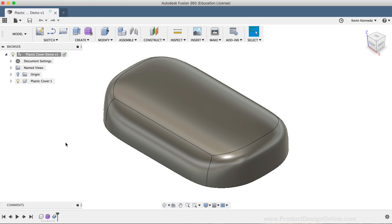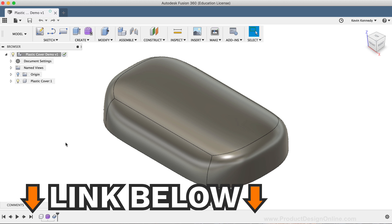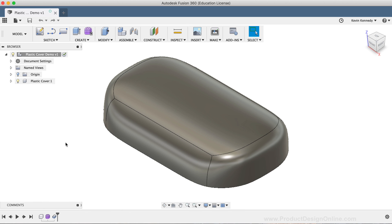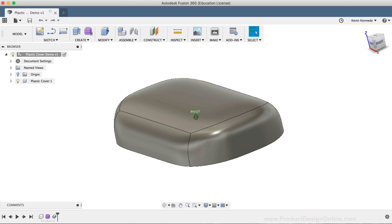Welcome back to Sculpting for Plastics in Fusion 360. This video is part two, so if you haven't watched part one, click the link down below in the video description or hit that info icon in the upper right-hand corner. In part one, I sculpted the plastic shell and demoed the difference between the thickness commands that are available. Let's now finish off this plastic shell by adding some ribs and webs to the plastic part.